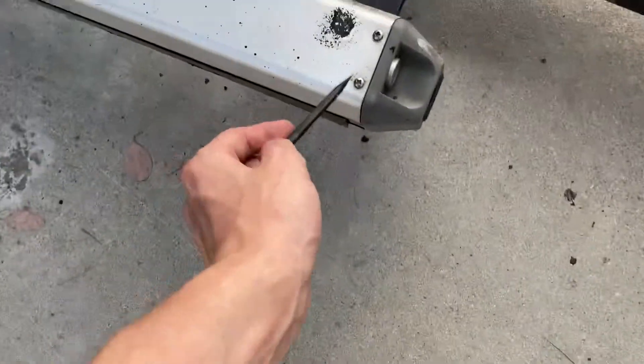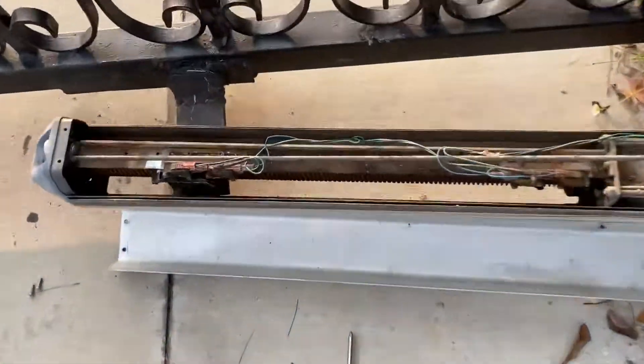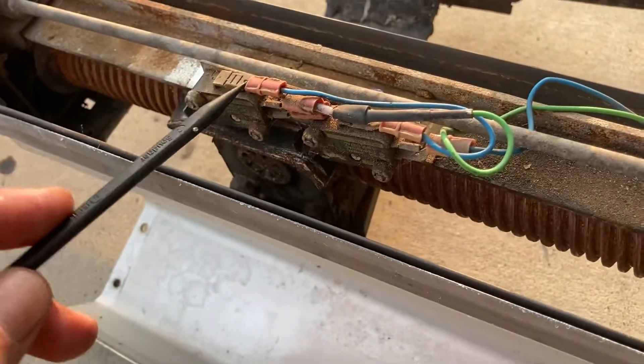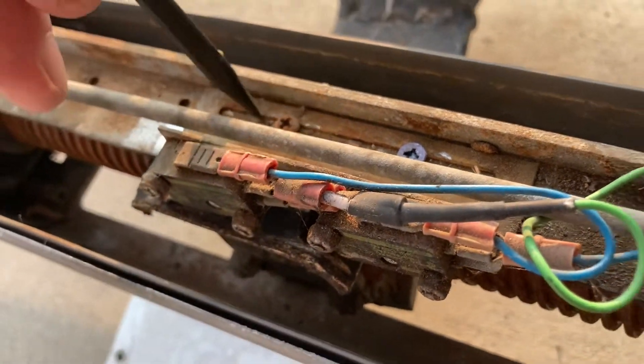You're going to need to unscrew these two screws in the front and the other two in the back. As you can see, I've already done that here on this unit. So here are the limits — these are the limit switches, and this is the limit switch adjustment assembly.